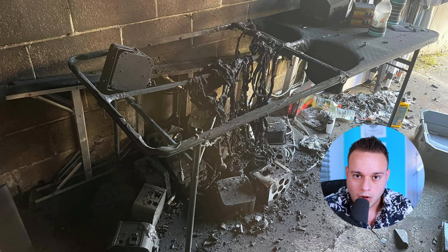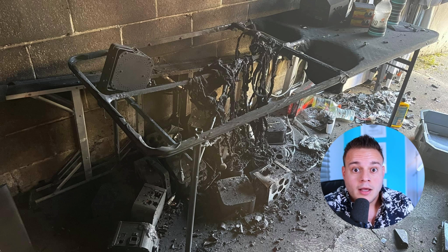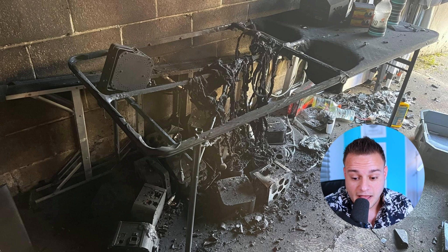Luckily he was charging against a huge cinder block wall, which kind of blocked everything. So he's okay, everything's okay, thank God. But I thought this was a good opportunity to give you guys some tips to kind of prevent this from happening, because this is definitely a big possibility.